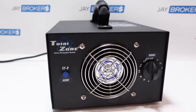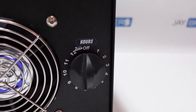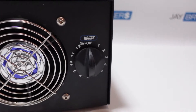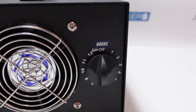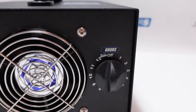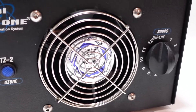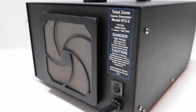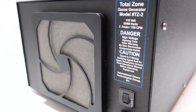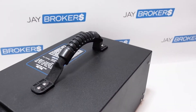It's got a real simple on/off switch and basically just a mechanical timer. When you turn it to one, it'll run for one hour and then shut off. You can go all the way up to 12 hours, and you can even put it on the hold function and let it run indefinitely. It's got a fan right up here in the front, and on the back is an intake where the air comes in. It generates the ozone in the casing and just blows it right on through.